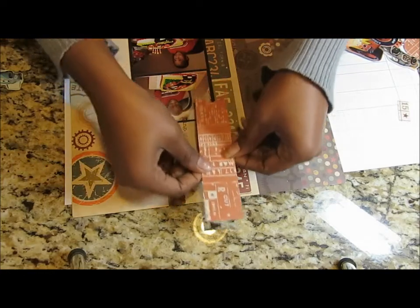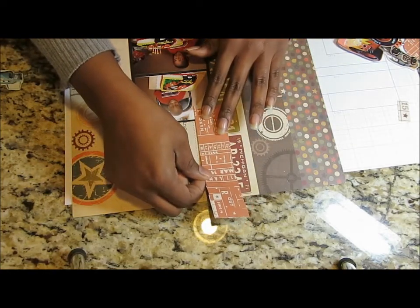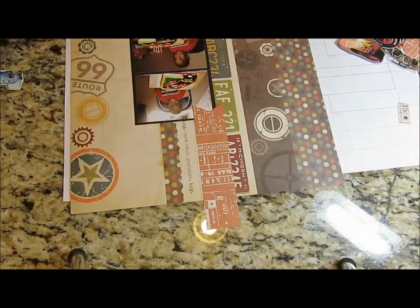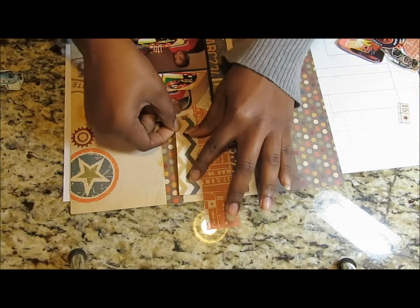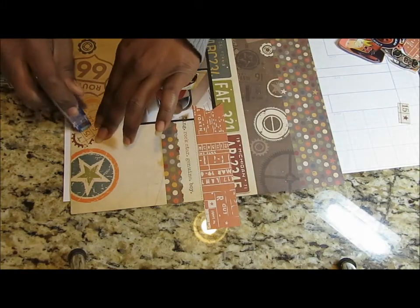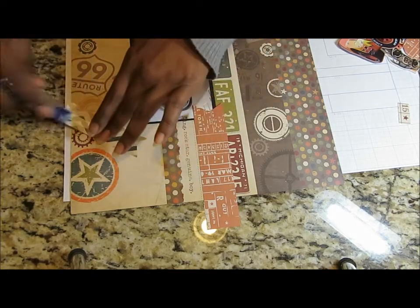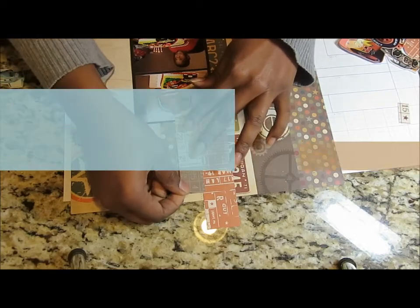I have a piece of scrap that I cut into a ribbon that we can use. I'm just gonna put it right here, and then I have another one for right here. It doesn't cover up his face or anything. He was so cute! I like the numbers better so I'm gonna turn this one over.